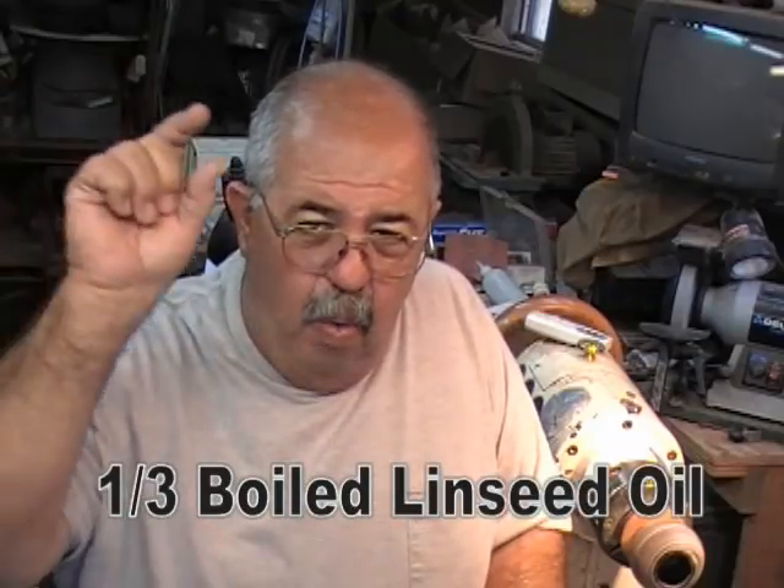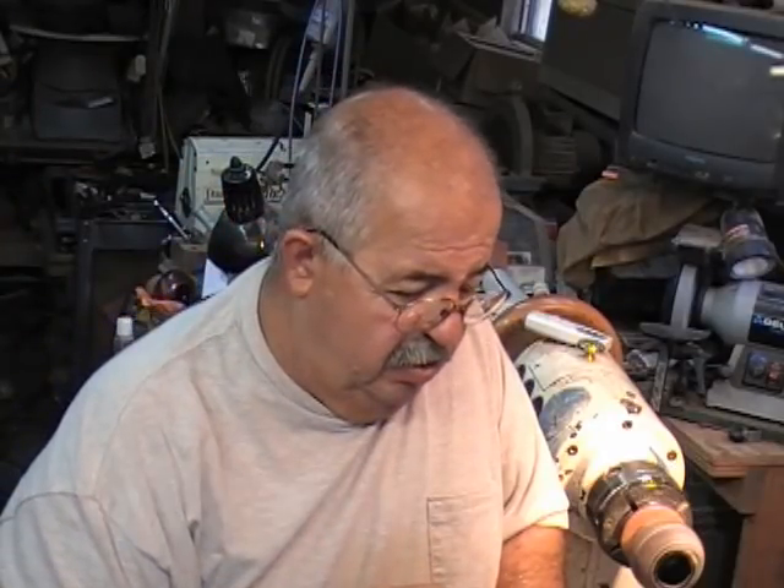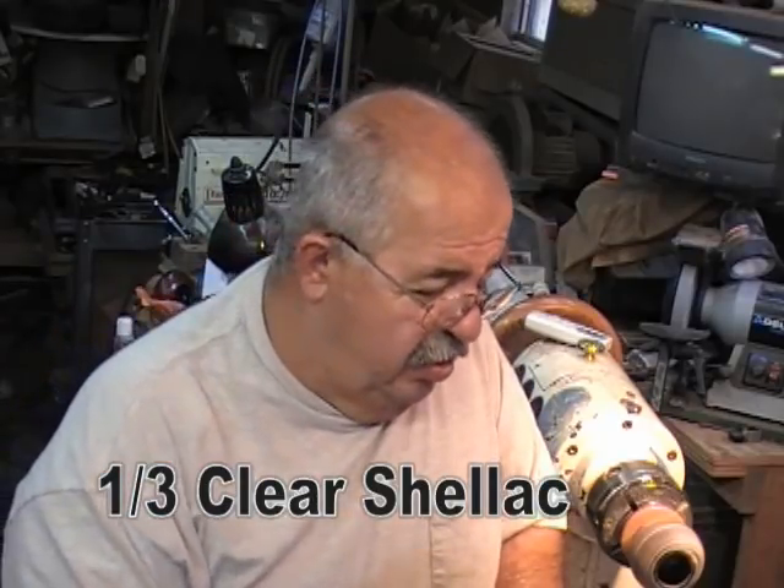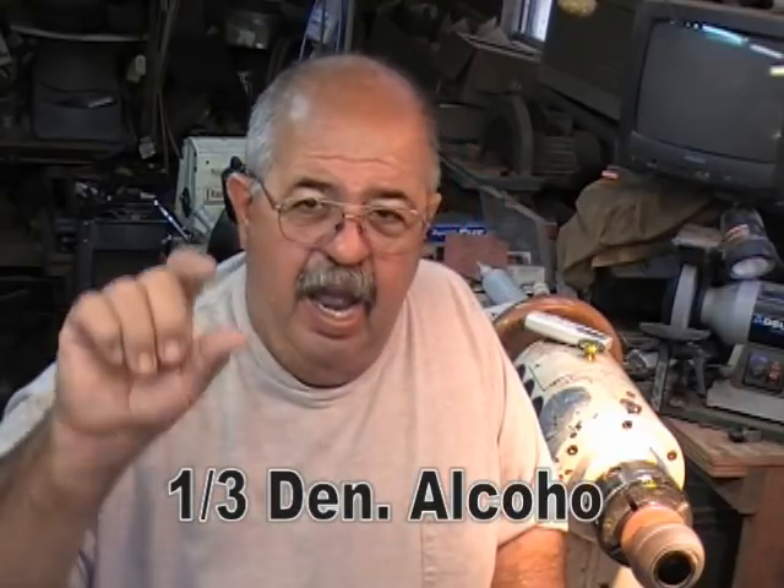You don't have to go out and buy four-pound leaves and all that stuff — just go get the canned products. Here's the formula, and you need to write this down and be real careful and exact about it as much as you can. You use one-third boiled linseed oil, one-third white shellac, one-third denatured alcohol. That's it.